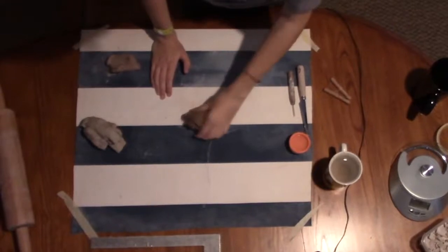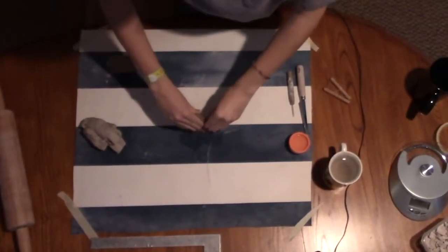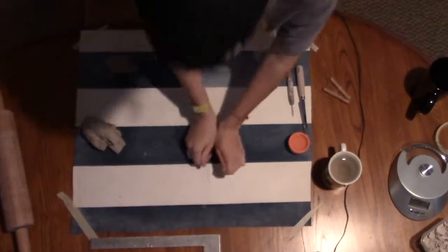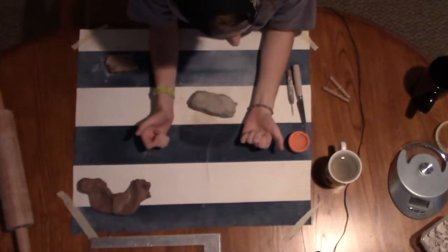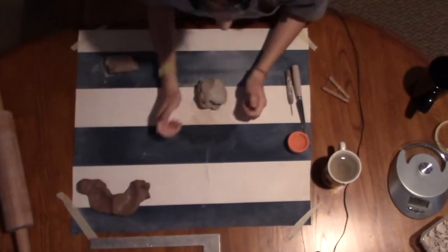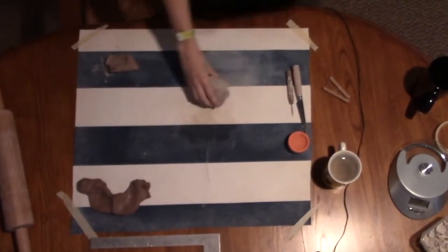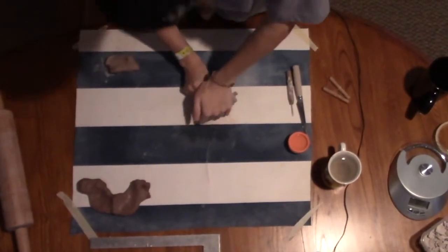Now I'm going to wedge the clay to get it all mixed and ready and make sure there are no air bubbles in it. To wedge it, I put it on my surface and then push it down and out with the heels of my hand, then move it to the next side and do the same process. If the clay is a little too dry, you can add some water — just dip your fingers in the water, spread a little bit on there, and fold it in and continue wedging. If it's ever too wet, you can just keep wedging it, because some of the moisture comes off onto the canvas.